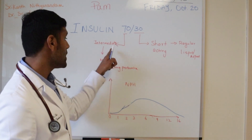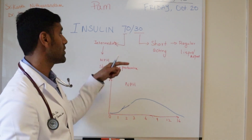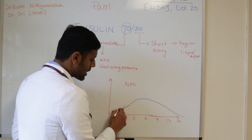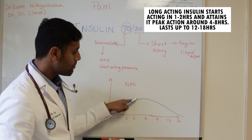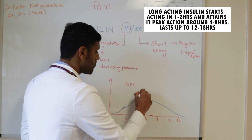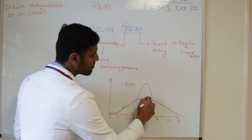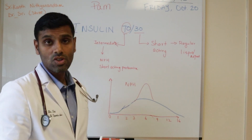Now let's talk about how the NPH insulin — the intermediate-acting component — in insulin 70-30 works. NPH starts to act around one hour, and then it peaks around four to eight hours. It doesn't have an acute peak like the rapid or short-acting insulin has. It has a broader peak around four to eight hours and lasts for almost 12 to 16 hours.